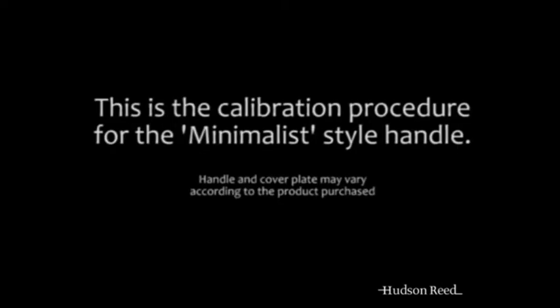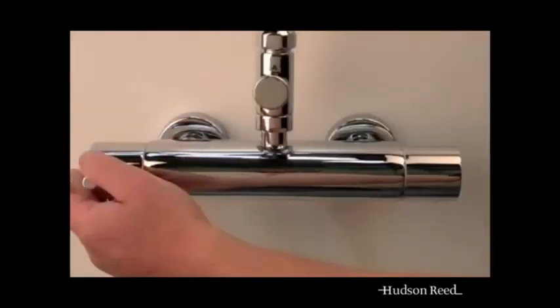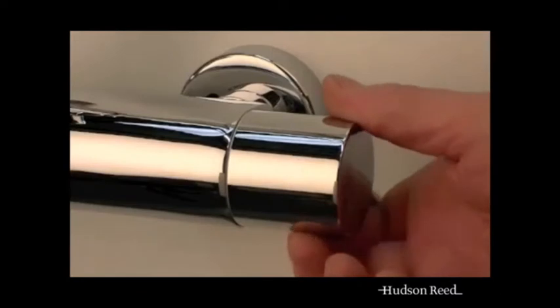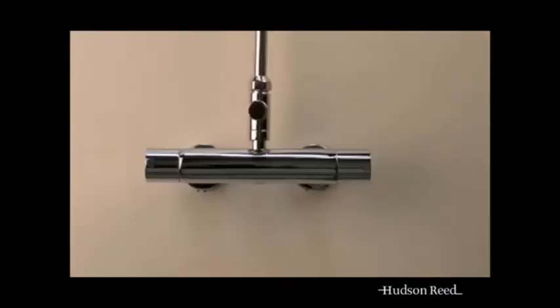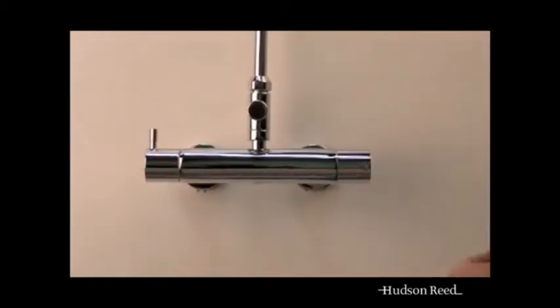This is the calibration procedure for the minimalist dial handle. To adjust the temperature you will first need to turn the shower on by the flow control handle. Set the temperature to its maximum and wait until it stabilises. At this stage turn the flow control off.